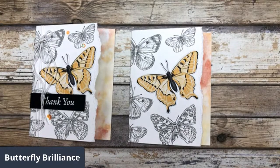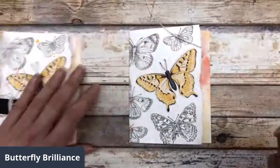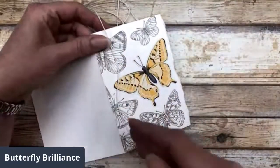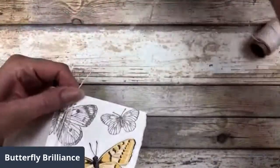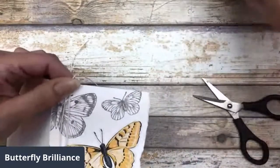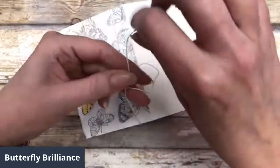Before I add my little greeting, I'm going to just tie a little bit of twine around here. I'm going to add just a little bit of twine on the side of this card to dress it up a little bit. I added twine to all my cards, so I probably won't show you how to do this on all of them, but I'll show you this one.